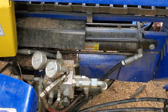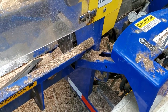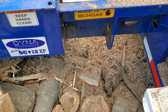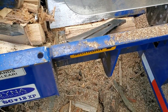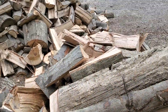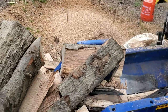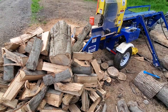So why did I get rid of this machine? It's a great machine — it's going to last forever — it just wasn't the right machine for me. The knife is not adjustable on this machine and I found myself wasting a lot of wood. Unless the log was perfectly shaped it was hitting the knife wrong, giving all these weird shapes. I was spending too much time re-splitting and I was just doing it all by myself.